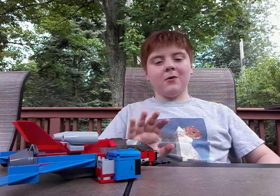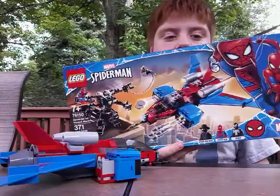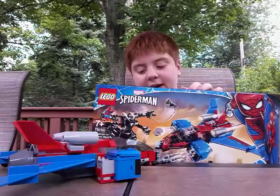Hello and welcome back to another episode of Logan's Life with me, Logan. Today we are doing a Lego set review — it is the 2020 Spyder Jet vs. Venom Mech, actually it might be a late 2019 set, not totally sure. This set retails for $29.99 in the US. I got this at Barnes and Noble, but you can get it pretty much anywhere that sells Lego. It's just not too rare of a set.